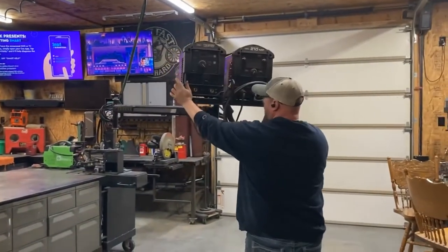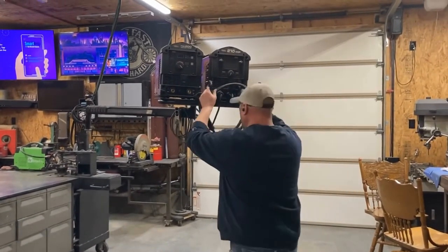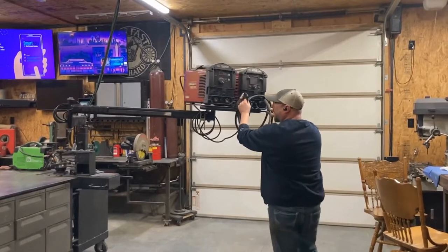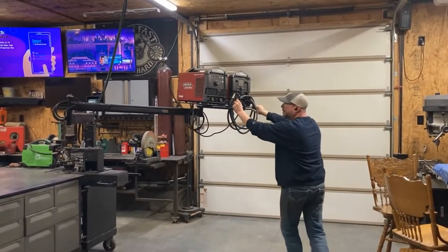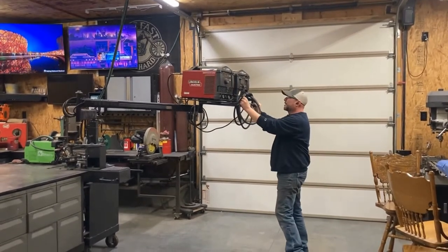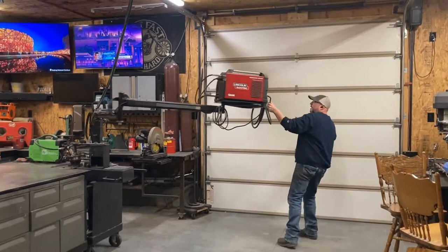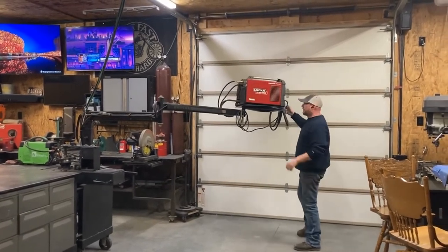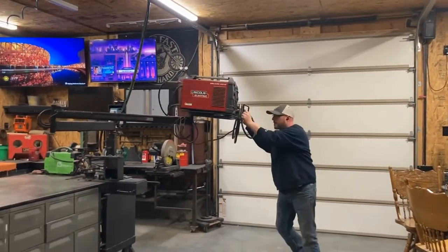If I've got a pickup in here — we actually did an exhaust for a cameraman this morning and I've got a little clip of that — we pull it over here so I can weld. We put a muffler delete in there. It'll swing all over the place; I can open this door, it'll go outside, and I can weld about 10 foot outside on the driveway too. It really works pretty good.